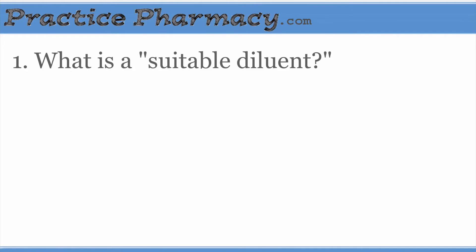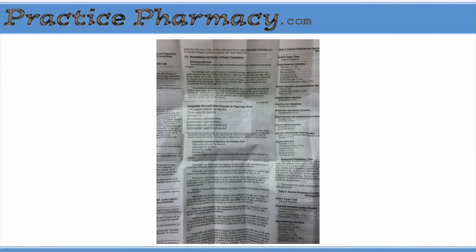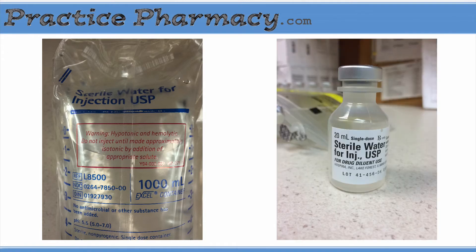To find out what diluent to use, we can look at the package insert. There's a section called Reconstitution and Dilution of Powder Formulas, and in that section is a list of compatible reconstitution diluents for pharmacy vials. Sterile water for injection is listed, and that's what we use. We can draw from a liter bag of sterile water to mix the vials if we have several to mix, or if necessary, we can draw from a number of smaller vials.